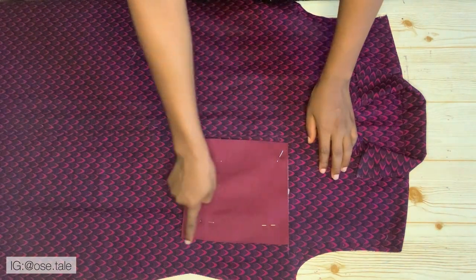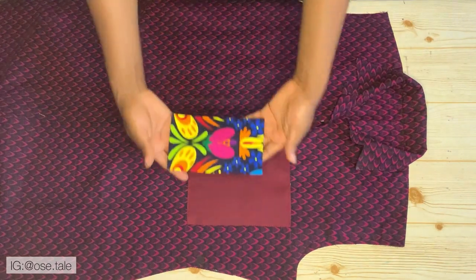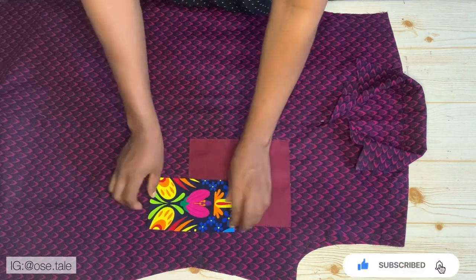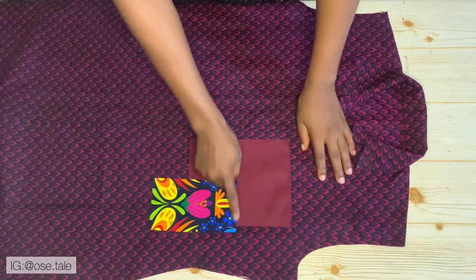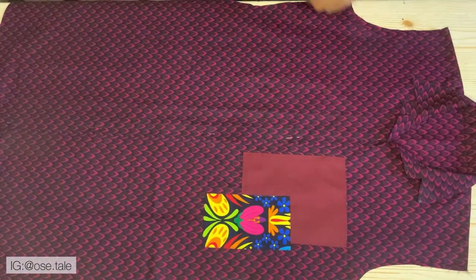Take this to the sewing machine and sew it. This is what you'll have after sewing the first piece to the fabric. Bring the second piece, place it on top of the first one — this totally depends on how you want to do it. Sew this on as well. This is what you'll have after sewing the design — you can see how pretty it came out.